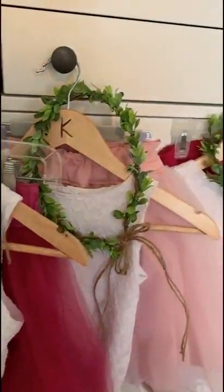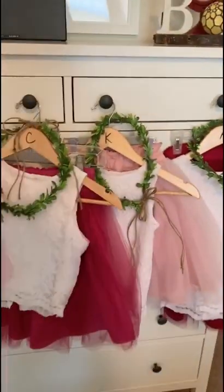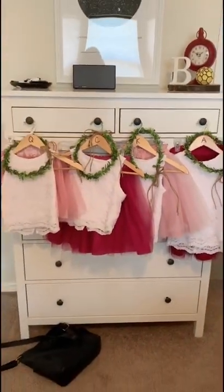Here are the homemade dresses for the girls. Although I'm not a professional, I think these turned out very nice.